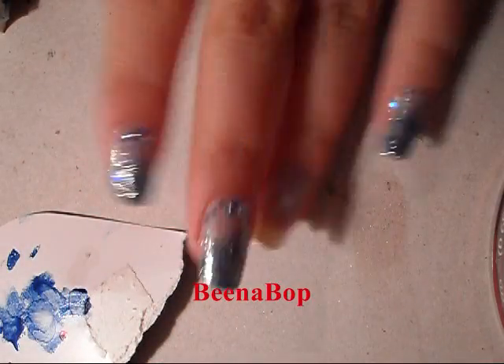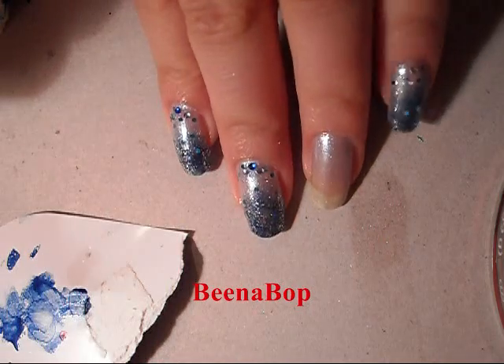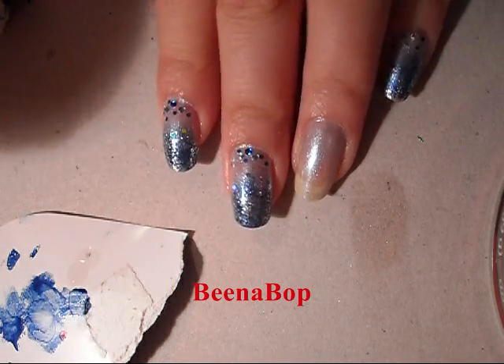Hello everyone! Today I'm going to be showing you guys how to do this nail look and I'm calling these my ice queen nails. This is what I would imagine an ice queen or snow queen's nails would look like.